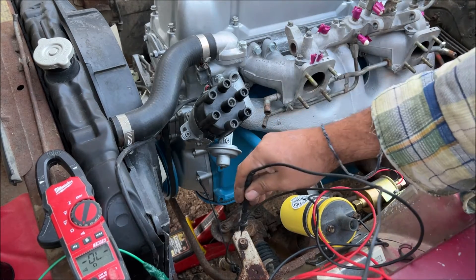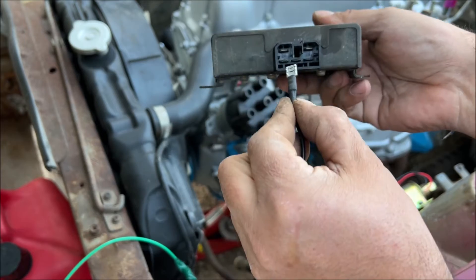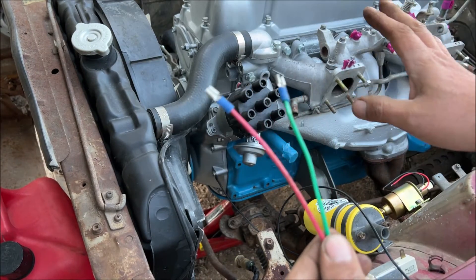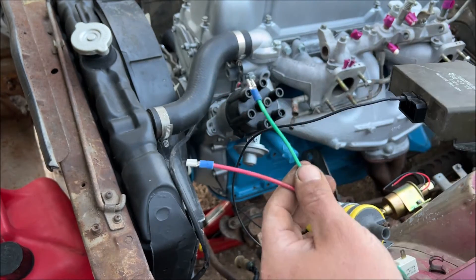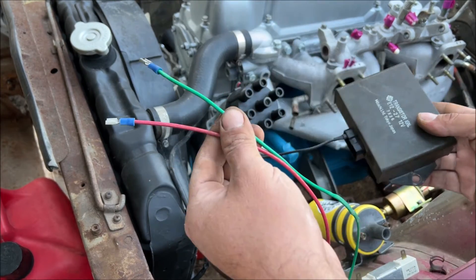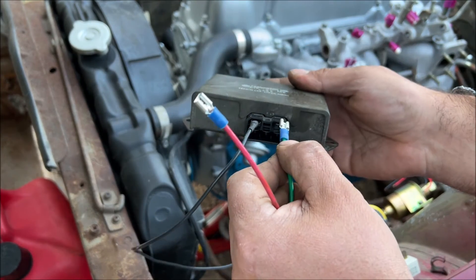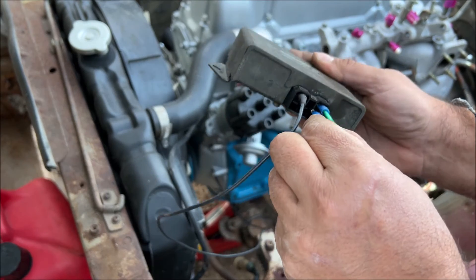The ground tests out perfect, so we can go ahead and ground out our ignition box. We're not talking about wiring up points ignition in this video — I have a separate video on points ignition, go watch that. You have to figure out your ignition system and your pickup coil wires; I'm just showing you where they are in this car: green up here, red down there.